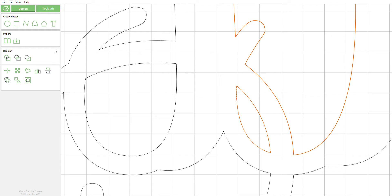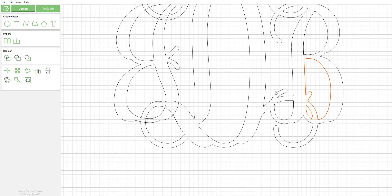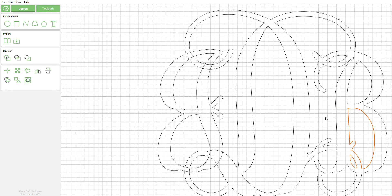Lastly we're going to do the boolean subtraction — and this is actually going to do what we want. There you go. I'm sorry I dragged you through all the other operations, but I want you to know why it's important to switch which line is dashed and which line is not when you're doing this. Now you can see that the B on that side is perfect.